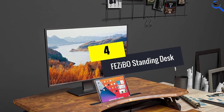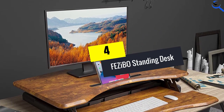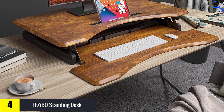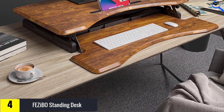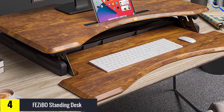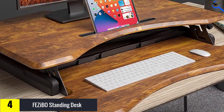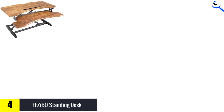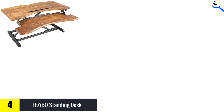Moving on at number 4, we have the Fazebo Standing Desk. The popular no-frills Fazebo Standing Desk is a reasonable option for the price. With a sliding X-style spring, it raises straight up and down, resting in its footprint in the lowest position. The gas spring is well-tuned on this model, offering smooth, intuitive, and almost effortless height adjustment.